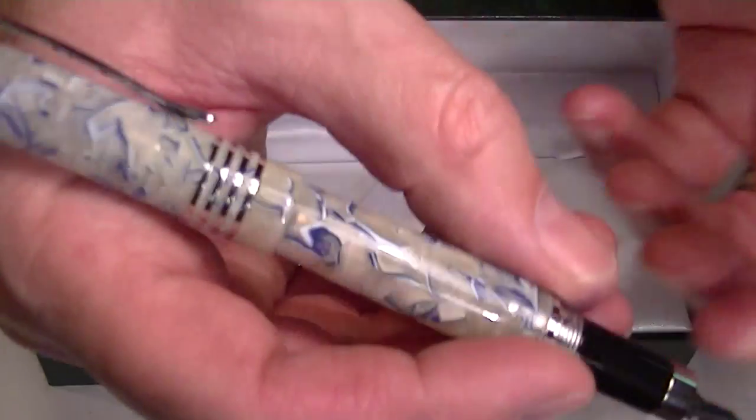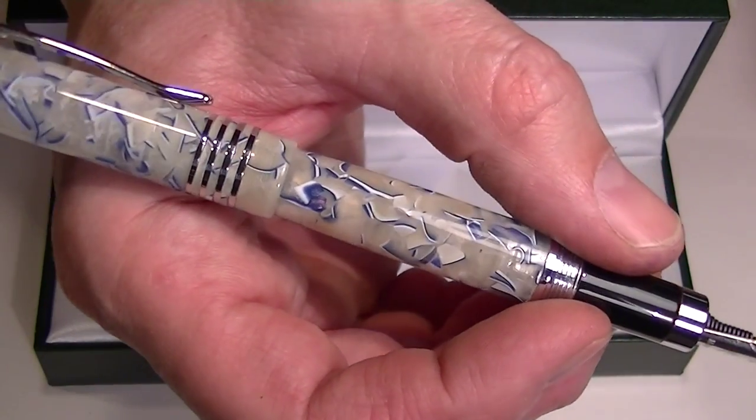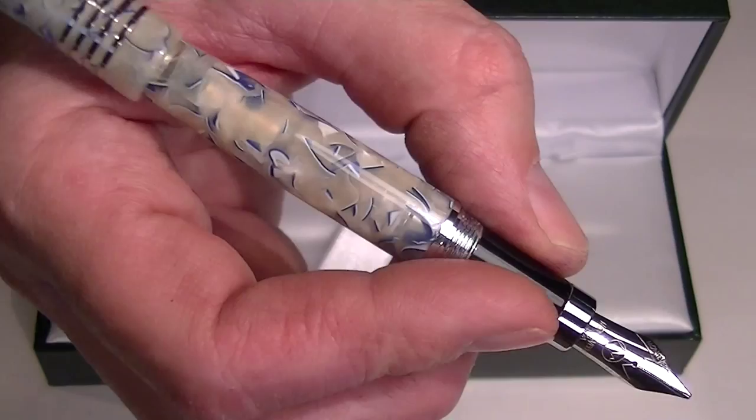The cap on the pen can be posted. It's a decent sized pen whether you want to use the pen posted or not.